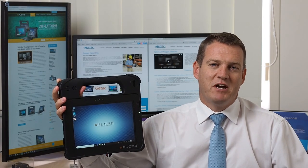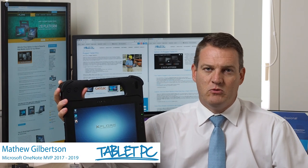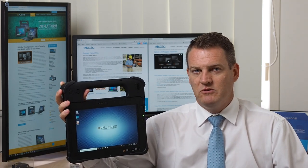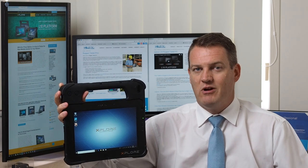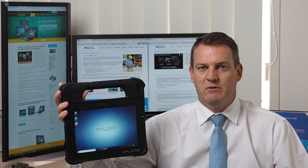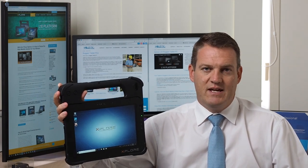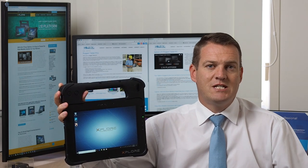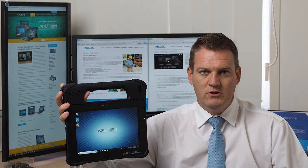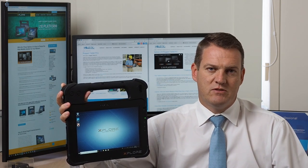Welcome to another tablet PC rugged review. We're here with the brand new L10 platform from Xplore. We would ordinarily be reviewing just an individual device, but the L10 platform is a suite of products and accessories that go together. We have three form factors of tablet: the X-Pad I'm holding here, the X-Slate, and the X-Book with an interchangeable array of accessories. We'll have a look at the L10 overall to start with, and then we'll do some separate videos on the three configurations of the L10.